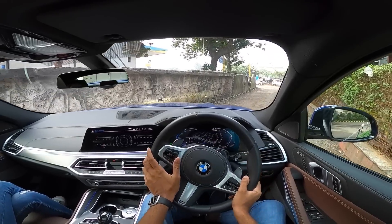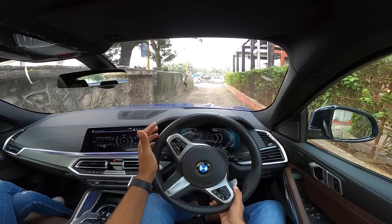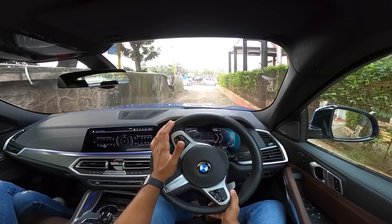Trust me, I'm already sweating because the suspension is on the stiffer side and the ride quality is far from being great. You can feel a bit of it here as well.